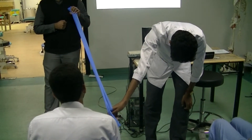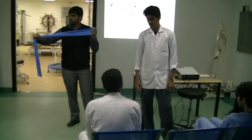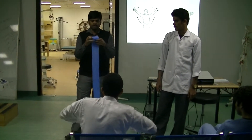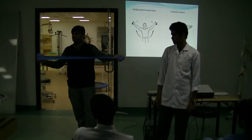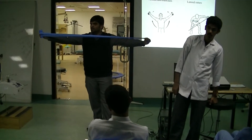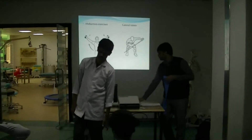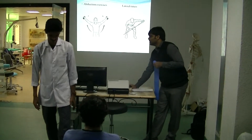When using the TheraBand, always instruct the patient to do it slowly. It will stretch as far as maximum. This is the best exercise — usually used in sports training. If you want to stretch it, it can stretch more than five to six times the original length. This equipment is called TheraBand — T-H-E-R-A-B-A-N-D. So this finishes your acromioclavicular joint exercises.